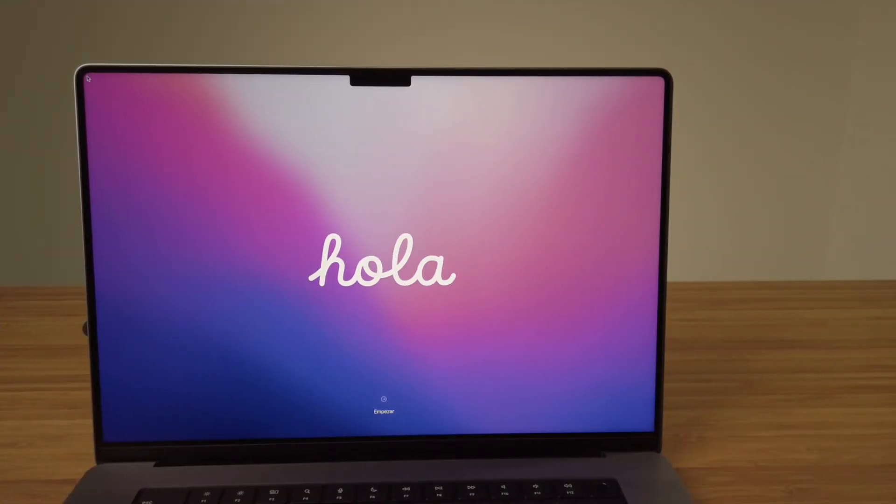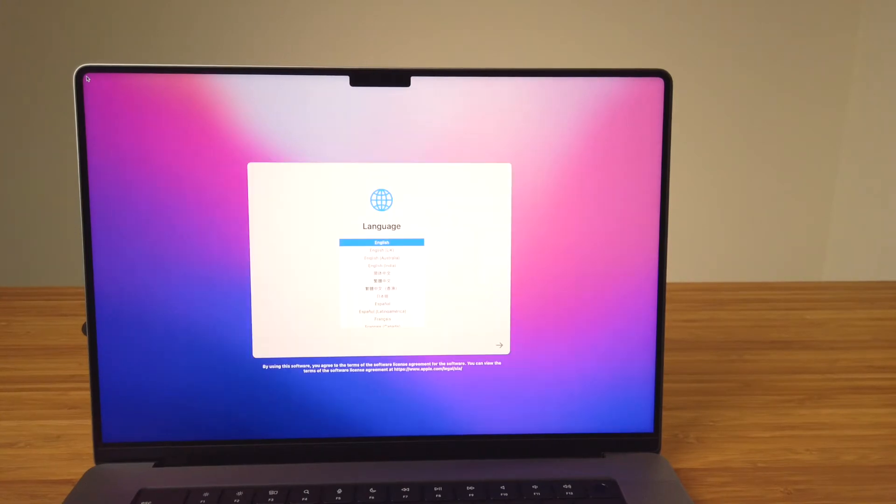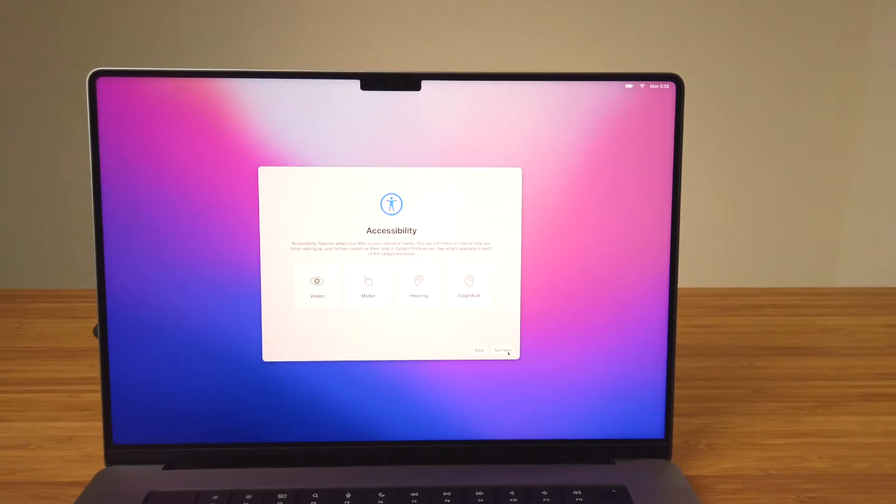Now let's go through the steps to set up this Mac. Since this is the first time the Mac is being used, the setup assistant will walk us through a few steps to get the Mac up and running. From the hello screen, click on the arrow at the bottom to start the assistant. First, select your language from the list, then click continue. From the list of countries or regions, select your country and then click continue. On the accessibility step, there are four settings to choose from which enables features based on the needs of the person using the computer: vision, motor, hearing, or cognitive. If you'd like to set this up later, you can do so in System Preferences, or if it doesn't apply to you, you can click Not Now in the lower right. Now we move on to connecting to a Wi-Fi network.